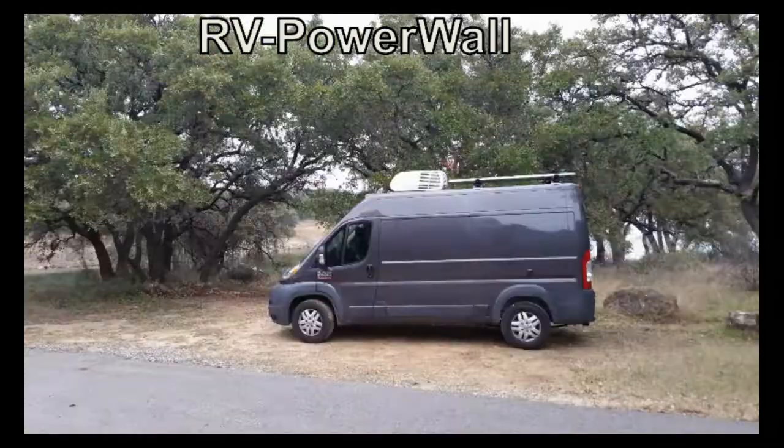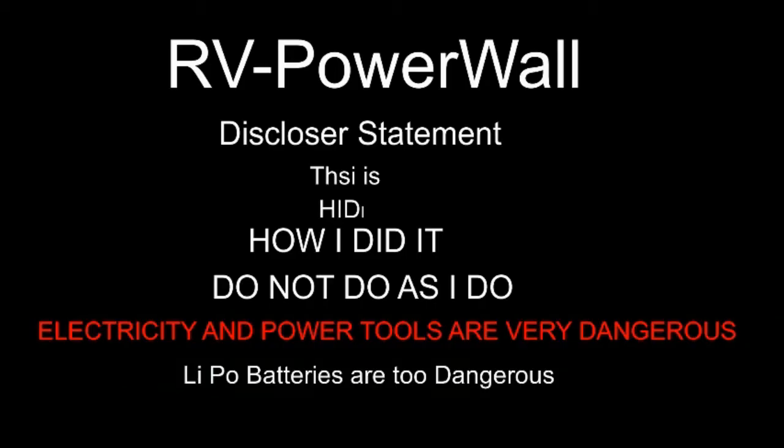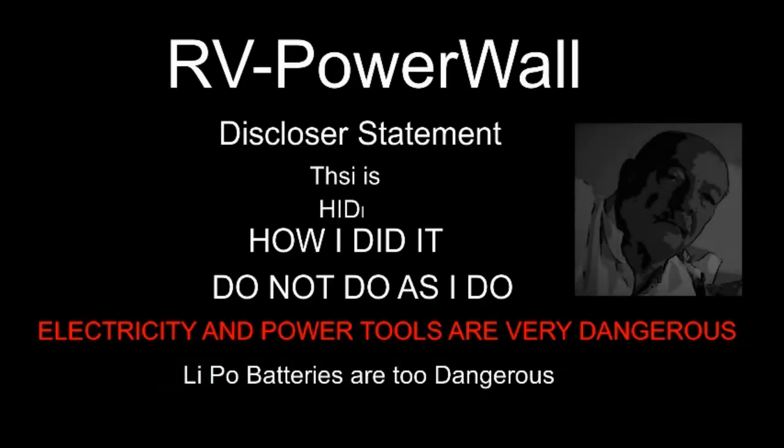Hello YouTubers, this channel is all about RV living, traveling, and do-it-yourself projects. Please hit the subscribe button below. Thanks for stopping by — today we're going to be building the bus bar for this battery. It's what's going to carry all those busy electrons down to the inverter. I think I overstretched my shoulder patting myself on the back on this bus bar, but we'll see if you like it as much as I do. Let's get to it.